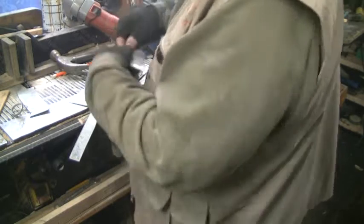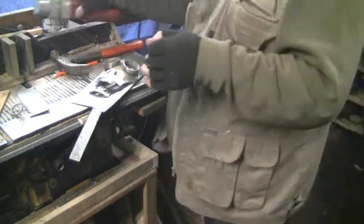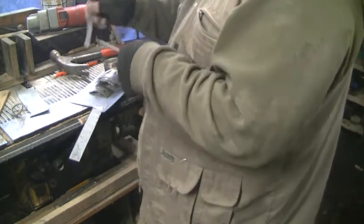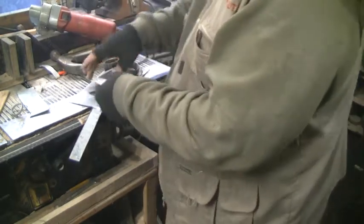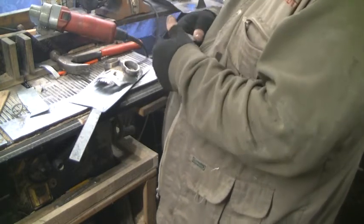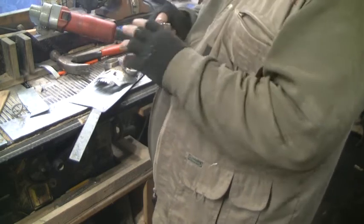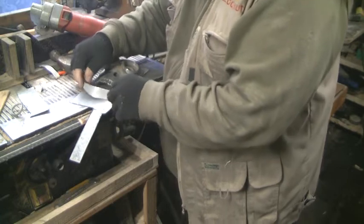That's a three-quarter. I love metal. That's going to be bent around there, like that. As you bend it, that round piece should snug up onto that.